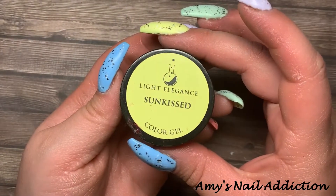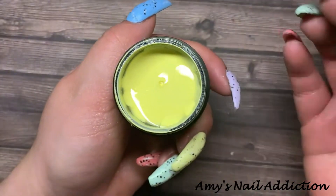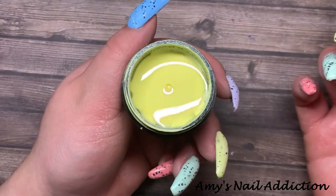Next we're going to go in with Light Elegance's 'Sun Kiss' — this beautiful pastel light yellow shade — and this is going to go on my middle finger.